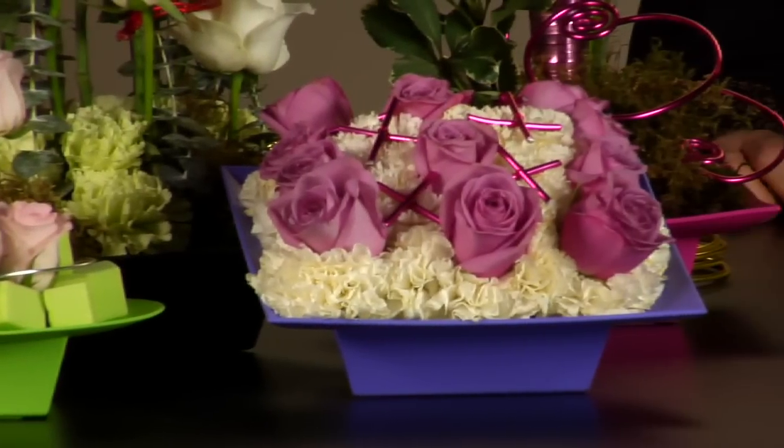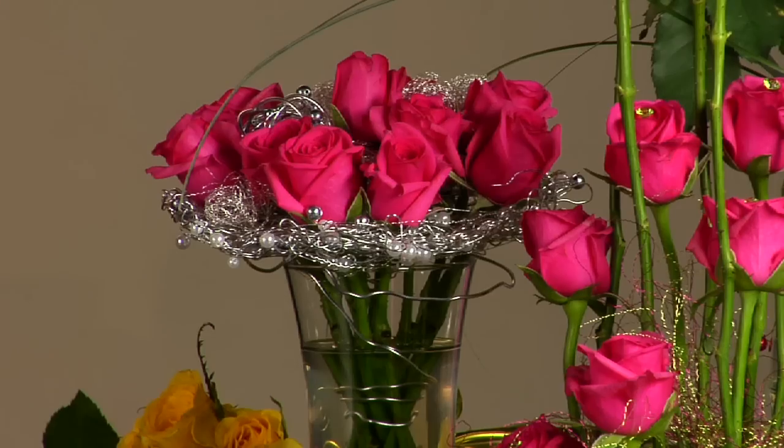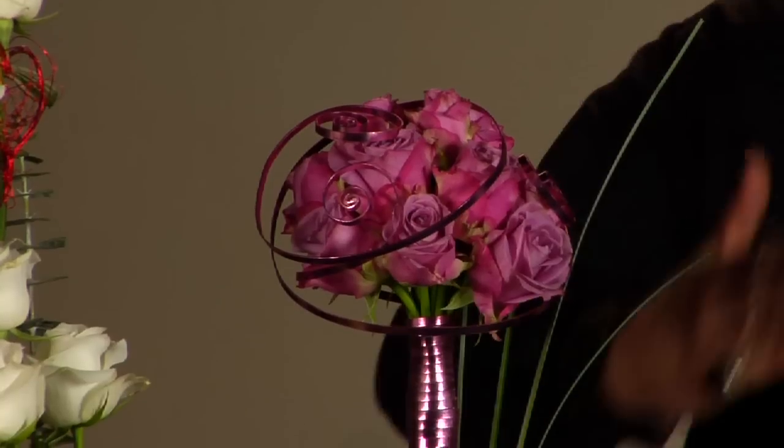Happy Valentine's Day everyone, and use these beautiful roses to your advantage. Use your brain and all the wonderful things from Smithers Oasis to upgrade us from the ordinary to the extraordinary. I'm Neville.